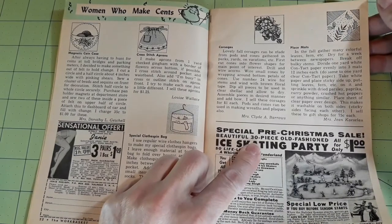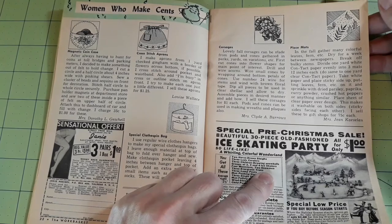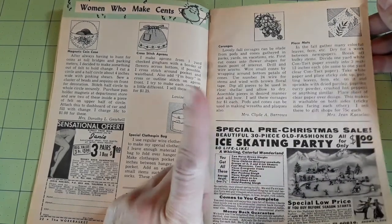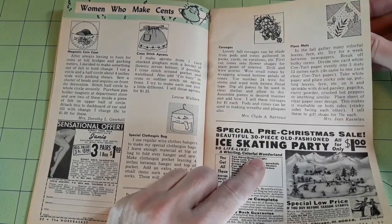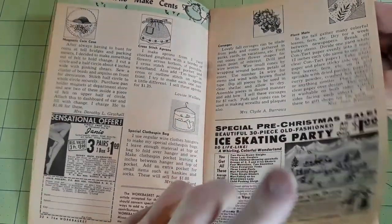Place mats: in the fall, gather many colorful leaves, ferns, etc., dry for a week between newspapers, break off bulky stems. Divide one yard of white contact paper evenly into three mats, 12 inches each. Do the same to one yard of clear contact paper. Place white paper sticky side up, arrange leaves and ferns on it, sprinkle with dried parsley, paprika, curry powder, crushed hot peppers or similar. Place the sheet of clear contact paper over the design — this makes it washable on both sides. She sells these to gift shops for 75 cents each. I made bookmarks that way but never thought about making a placemat.